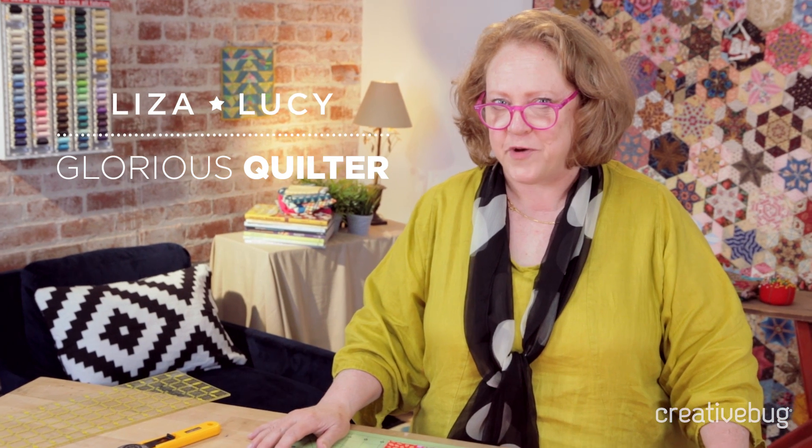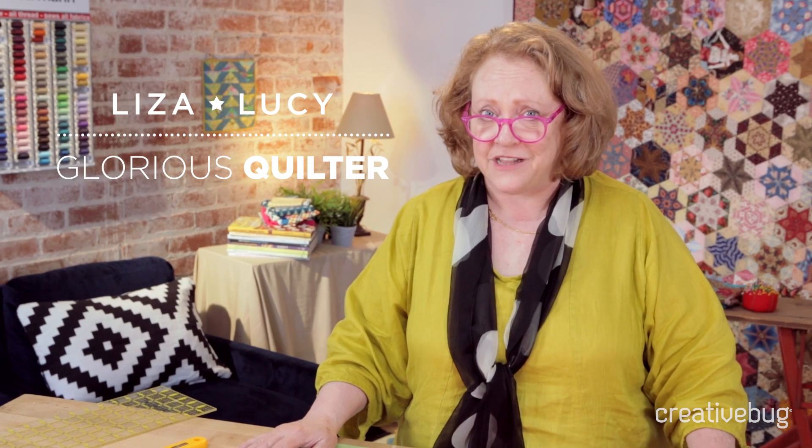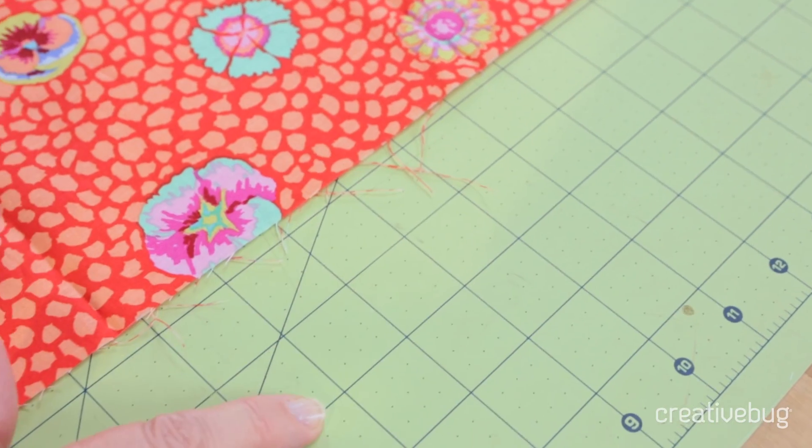Hi, I'm Liza Lucy with Creative Bug. I teach a lot of quilting classes and many of my students are very slow at cutting, and I've discovered why. Most of the time they're trying to line up the fabric with the lines on the mat and the lines on the ruler, and it's not necessary to do both. I ignore the lines on the mat for the most part and only use the lines on the ruler, and I cut very quickly. Let me show you how.